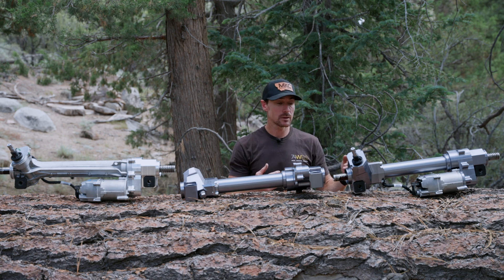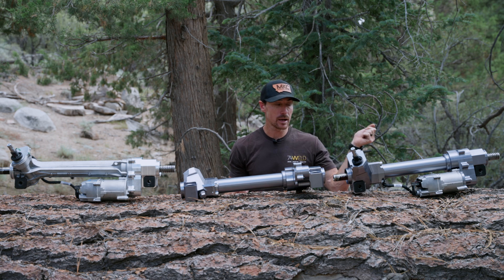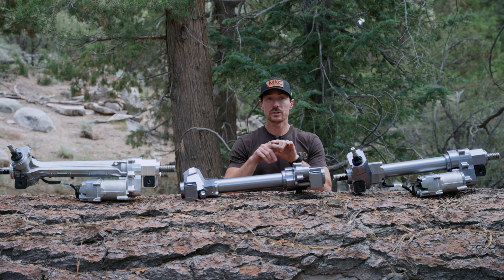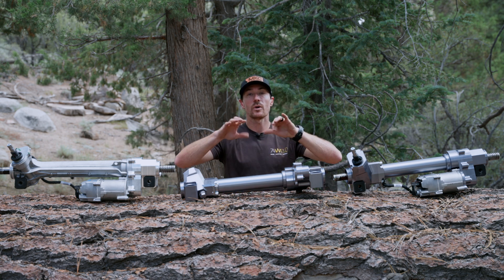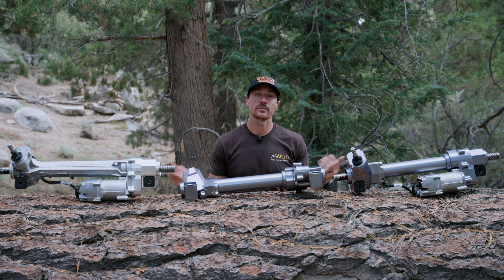Take your rack out, sell it on eBay, sell it on the forums, do whatever you want with it — we don't want it back as a core. We give you a whole brand new rack; you drop this thing in, hook it up, plug in your connector, and you're done. Any other questions on these three products we have in front of us, drop them in the comments. I will answer them and we'll see you on the next one.